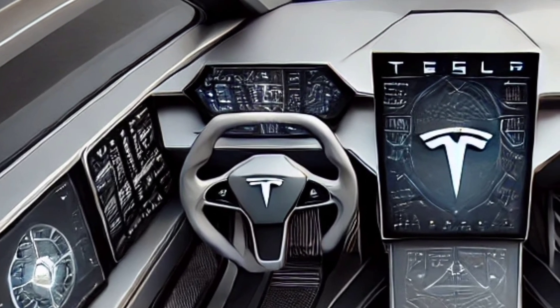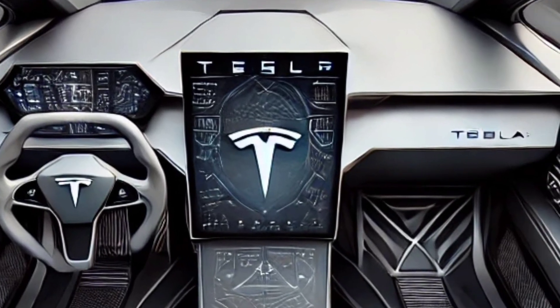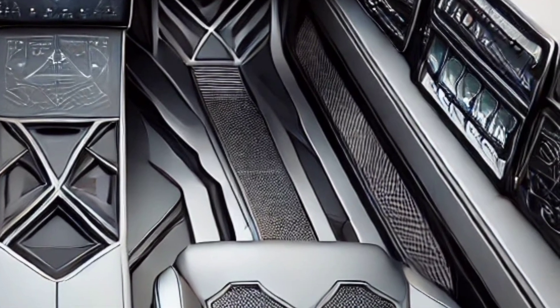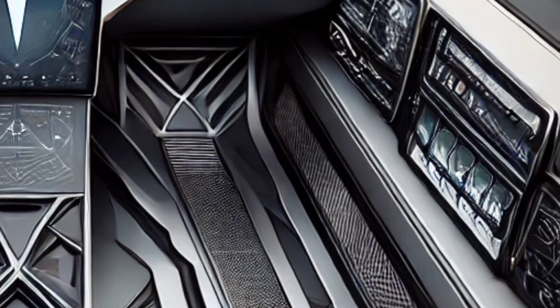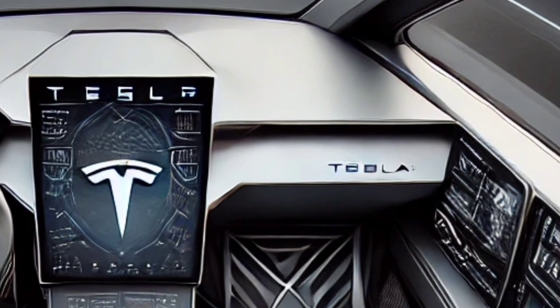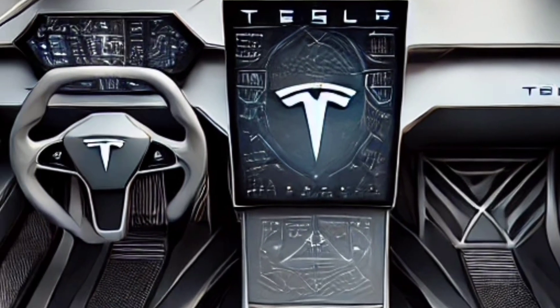Let's begin with the exterior. The Cybertruck's design is crafted with ultra-hard 30x cold-rolled stainless steel, offering unmatched durability and protection. This exoskeleton not only enhances safety but also ensures resistance to dents and corrosion, setting a new standard for toughness. The vehicle also features Tesla's innovative armored glass, which has been improved to deliver exceptional strength.